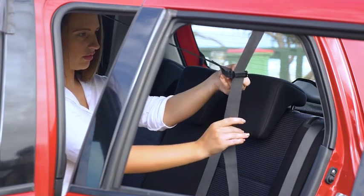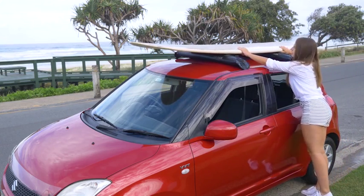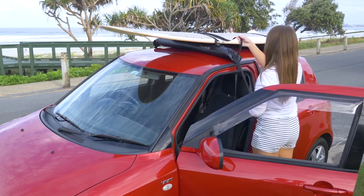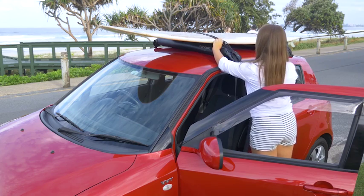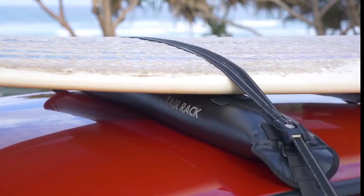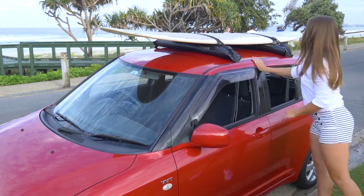Make sure the strap is firm. Place your object on the secure Tear roof racks on top of your car. Use the quick-tightening strap to tie down your load. Make sure the strap is tight when pulled. Close your door and you're ready to go. How simple is that?